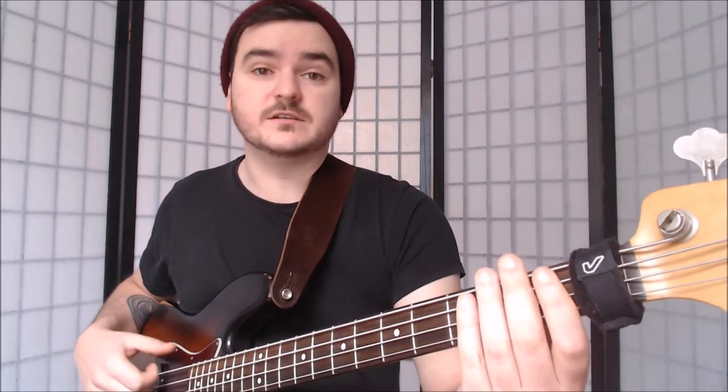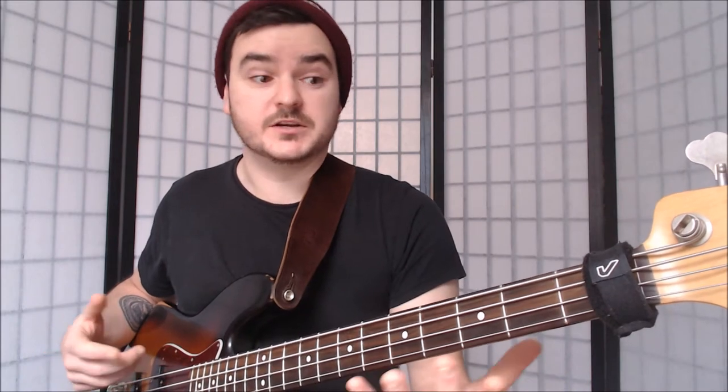The usual place that you'll see them is on the end of the headstock, right here. Now this looks like it's covering the first fret, but I can show you it's still completely playable. I'm going to be doing loads of examples of this — we'll get to that in a minute.